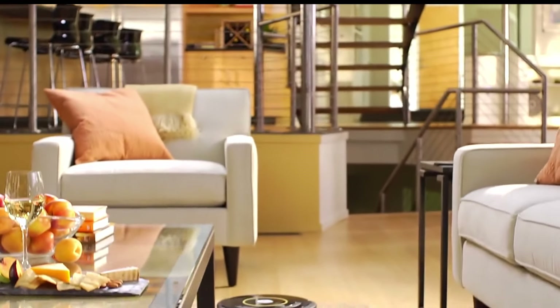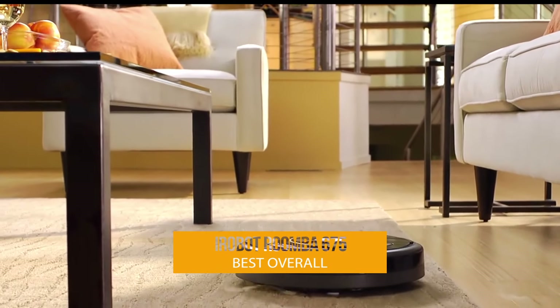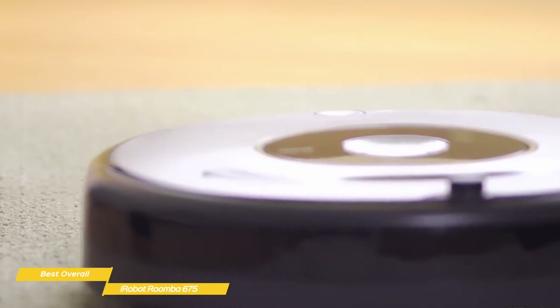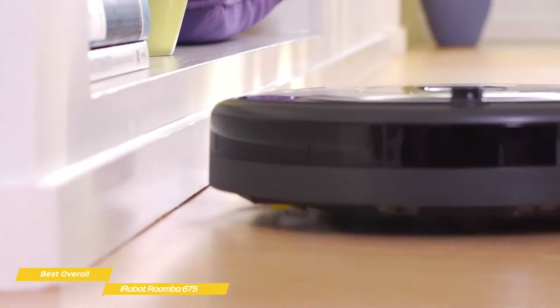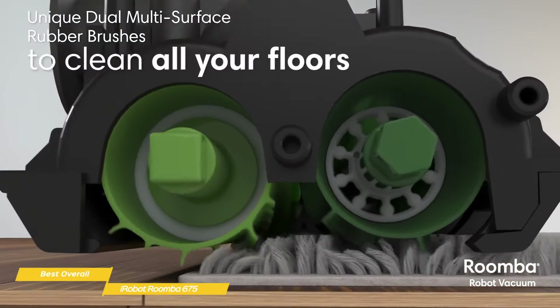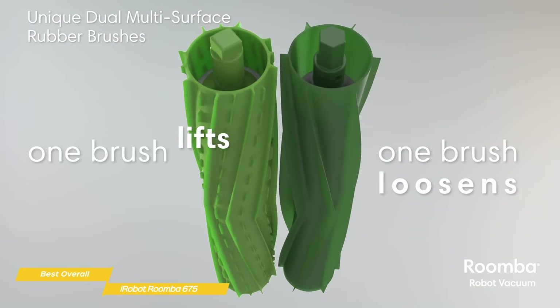Last, we have the iRobot Roomba 675, our choice for Best Overall Cheap Robot Vacuum. The iRobot Roomba 675 is a smart-budget robot vacuum with plenty of power and intelligent features. It learns your cleaning habits and can automatically create personalized cleaning schedules, and with its Google Assistant and Alexa capability, you can start cleaning with just your voice. If you have a lot of carpeted areas in your home, the Roomba 675 has the ability to deep-clean carpets using its dual-brush roll system, while effectively handling hard surfaces too.